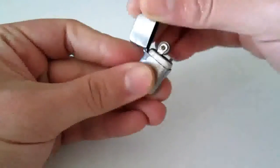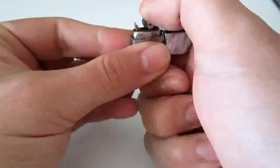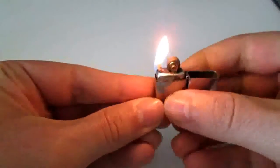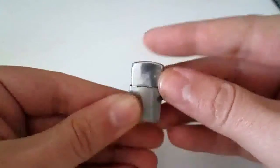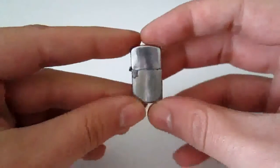Let's open it — whoo! Let's burn something. And close it. That's it. Very nice and very tiny. I think this is the smallest lighter in the world.